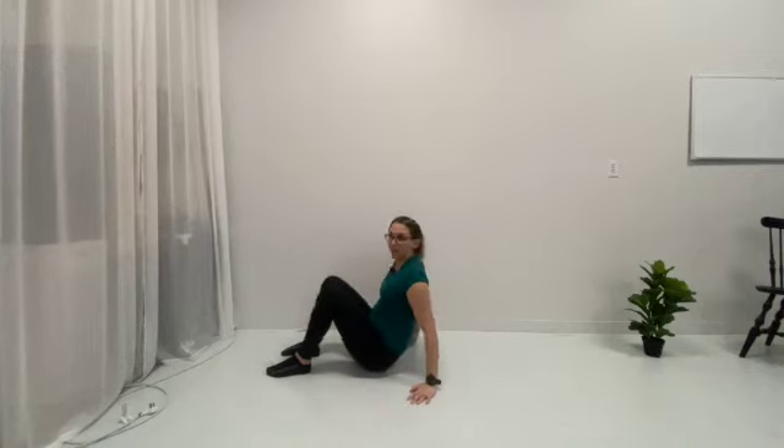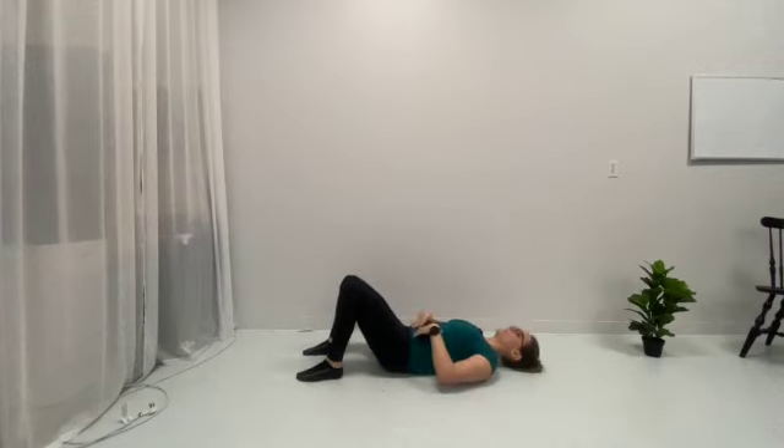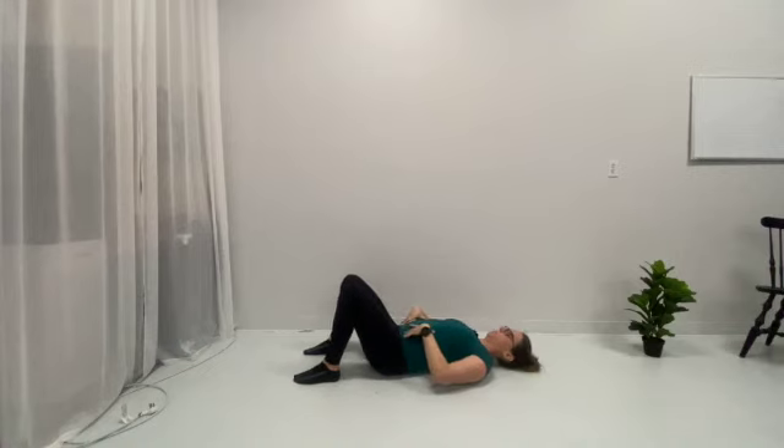We are now going to perform a single leg glute bridge. To do this, we are going to lay on our back. We are going to find a nice neutral pelvis — so not super tucked, not super arched.